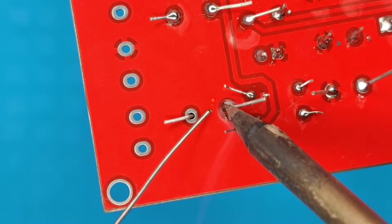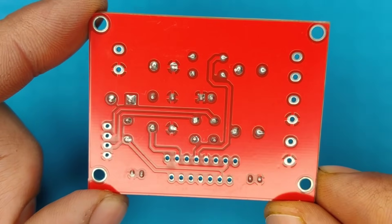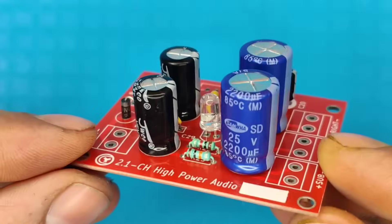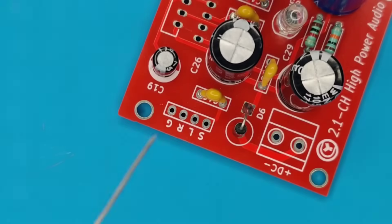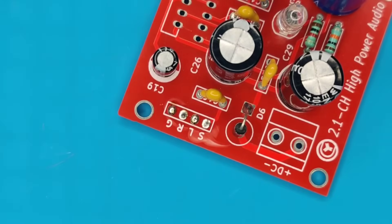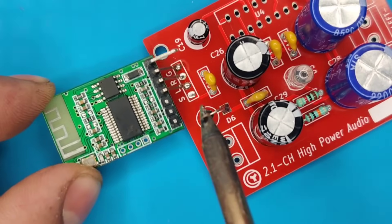After completing the soldering process, I cleaned the PCB with isopropyl. Now our PCB looks nice and clean. Now pre-solder these audio input pads. I will use this Win668 Bluetooth module for audio input.